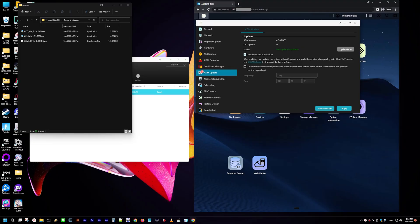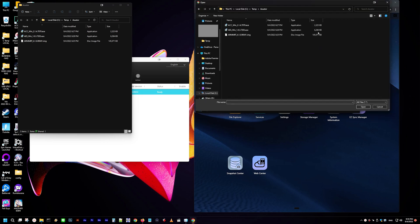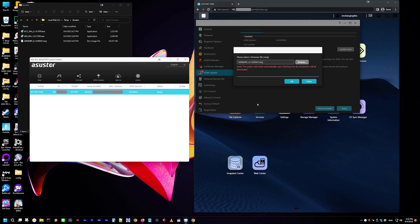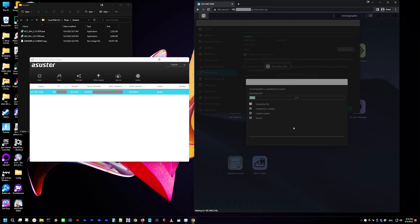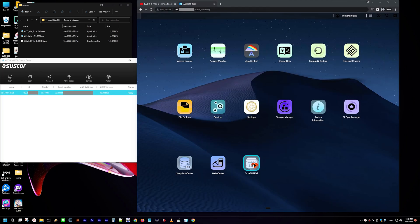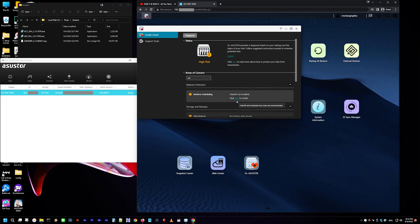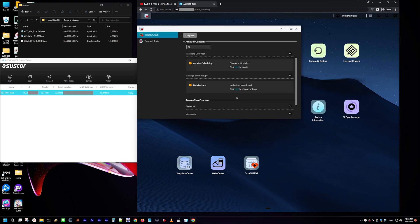First thing we're going to do is make sure we have the latest OS installed — the Asus Store Data Master or ADM. Asus Store is upgrading their setup; I didn't have luck with an update on config or with update now, so I'll choose manual update and choose the file downloaded from their website, this ARM image file. The update went smoothly and then it auto-restarts. Dr. Asus Store runs a health check on your system — great, as it prompts you to install both antivirus and schedule that, as well as pushing you to think about backing up this data.